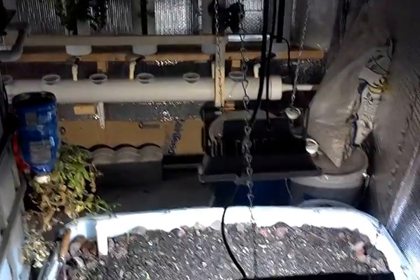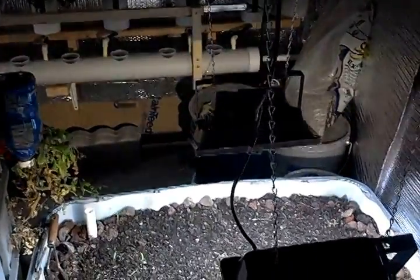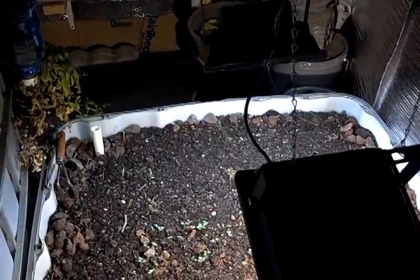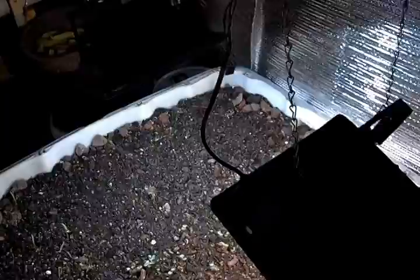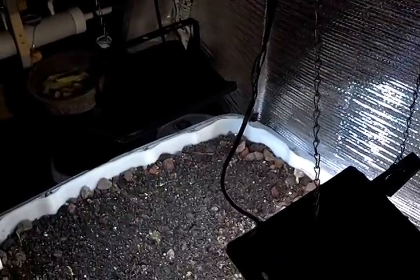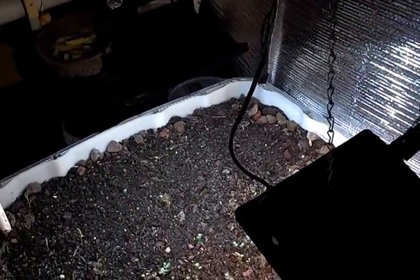Hey people, it's Larry again. This is going to be my first video in what may be a series of videos in an experiment that I'm conducting out here with LED floodlights.